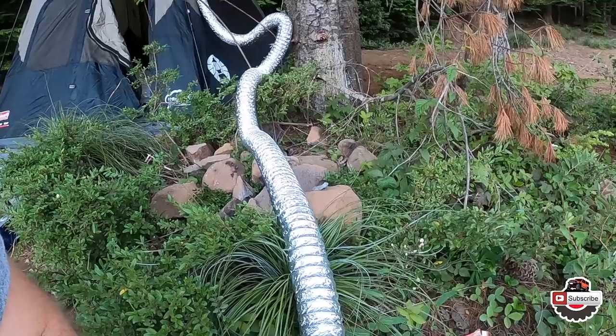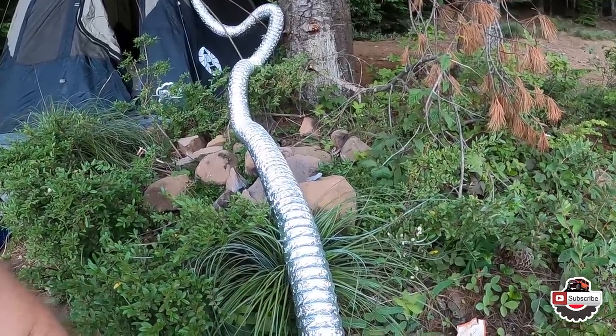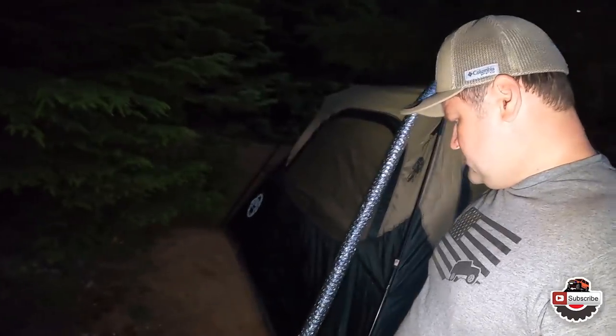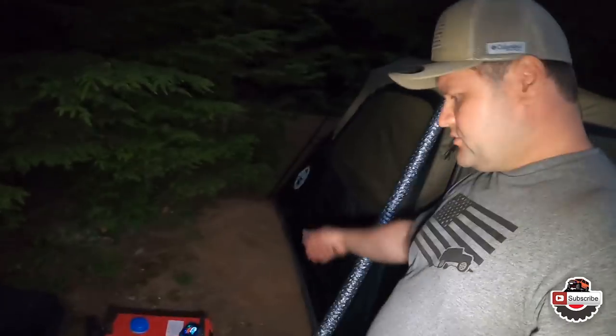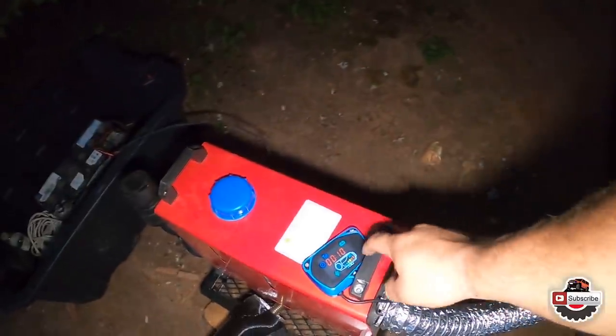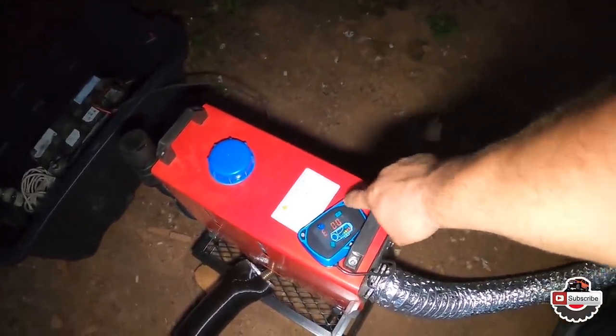Let's see what we can do about that. So far I've shortened it down and moved everything over close to the tent to accommodate for the shorter length of vent. It's been running so far for about 10 minutes and not really showing any error codes.